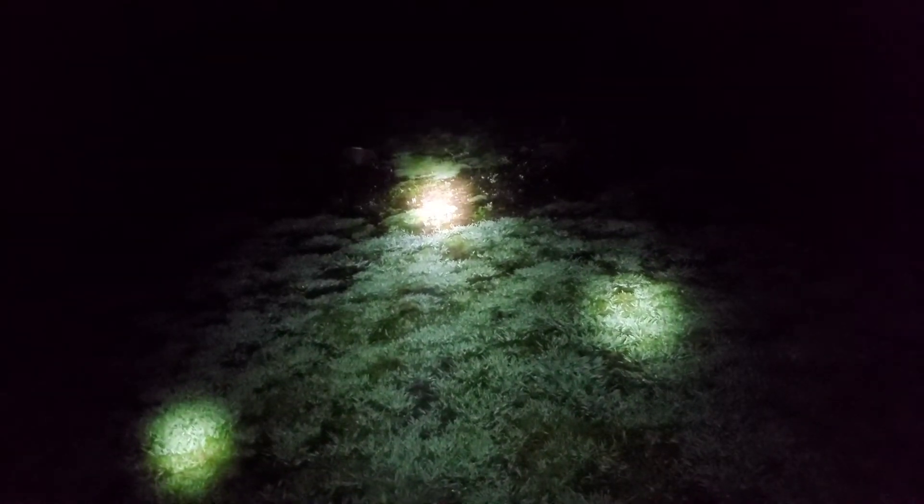If I can get it to zoom in, I can show you — right there is 50 yards. I don't want to zoom in though because it's just not bright enough anymore after stepping down.